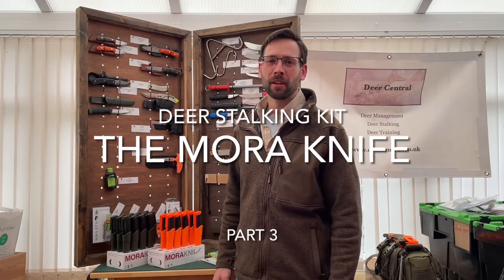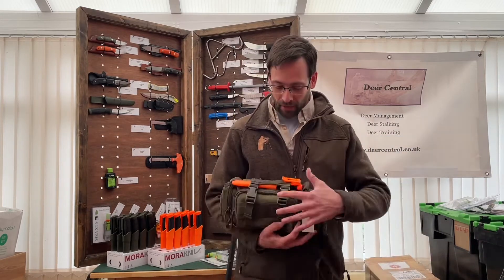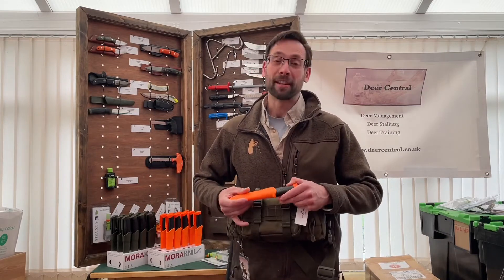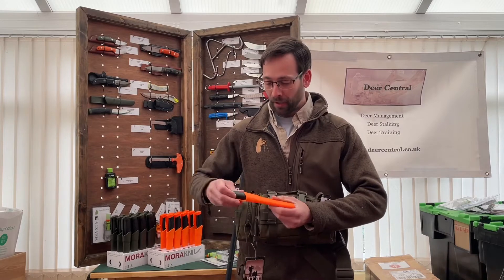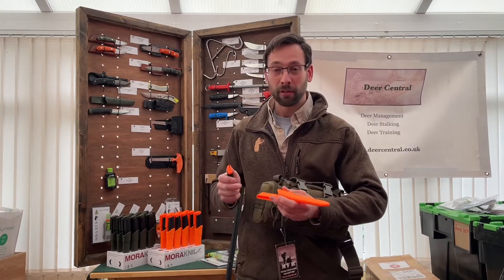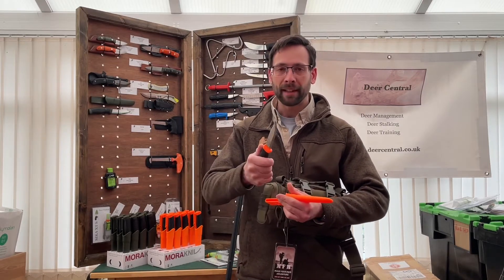Hi, Ben here from Decentral. The next bit of kit I want to recommend to you is the Mora knife. The Mora knife is being recommended for a number of reasons. Firstly, it ticks all the boxes for food hygiene — it's got a nice non-permeable handle,